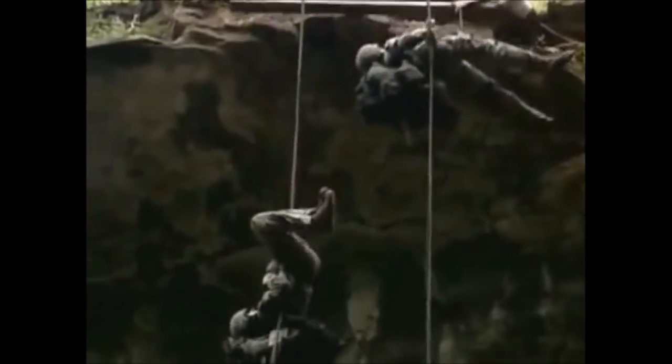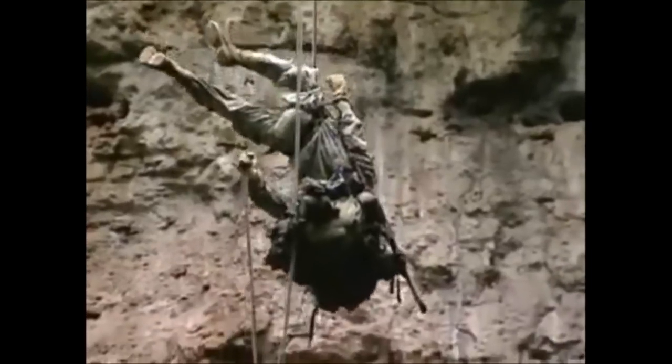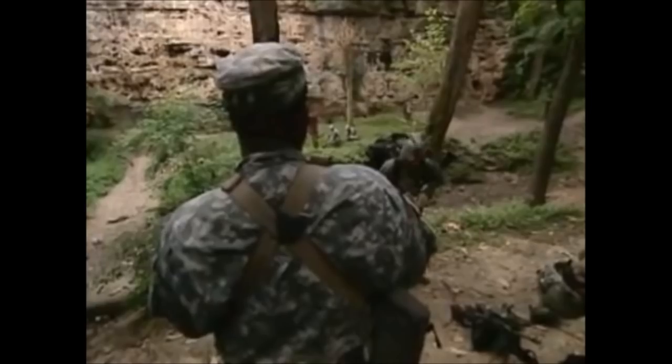Get your hand out of that rescue device and just rappel. The rucksacks are so heavy that any rappeller who tips winds up making the trip upside down with no chance of righting themselves. Sapper, that was so ugly I'm thinking about making you go again. That was terrible. I'm seriously considering it — get over there, at the bottom.